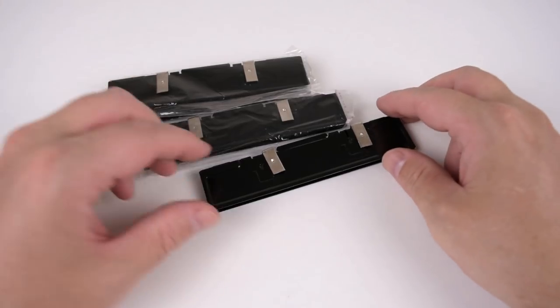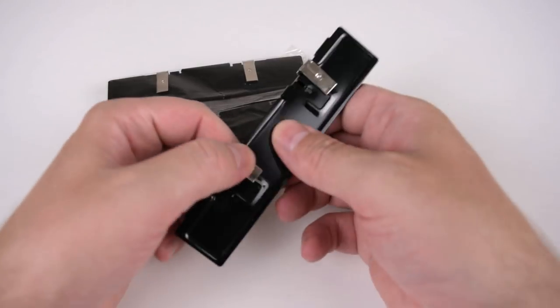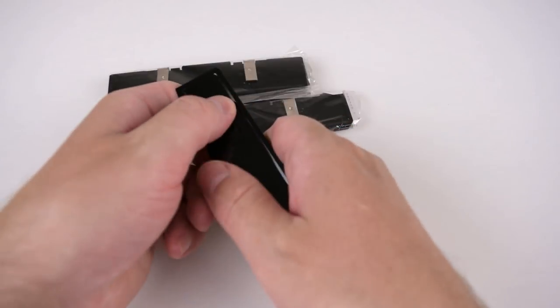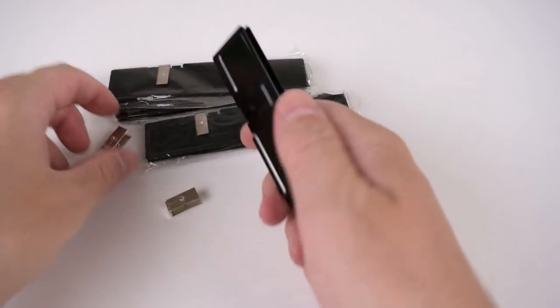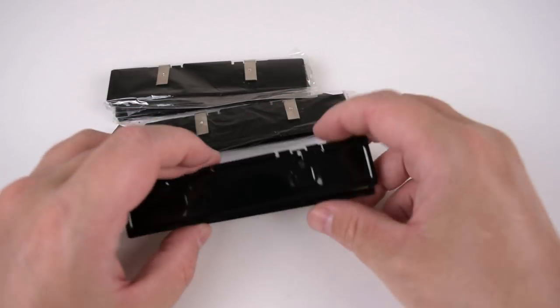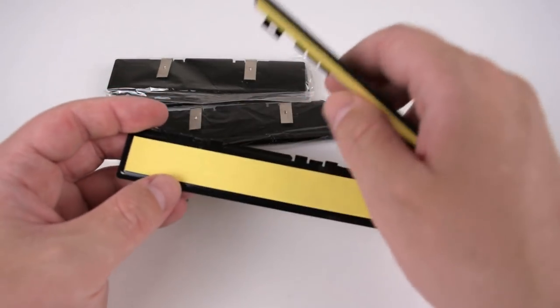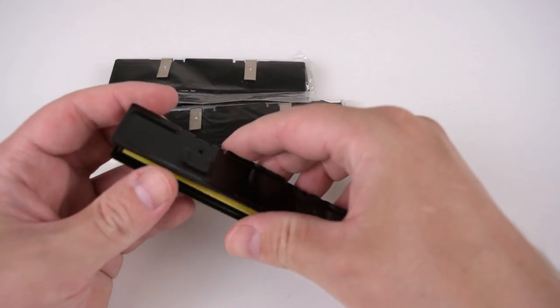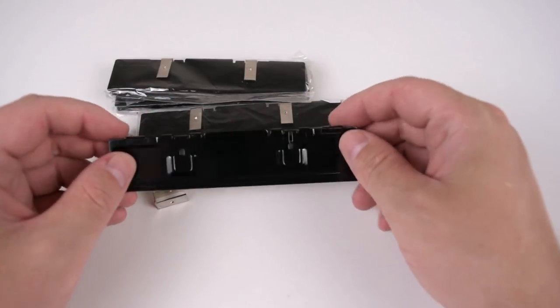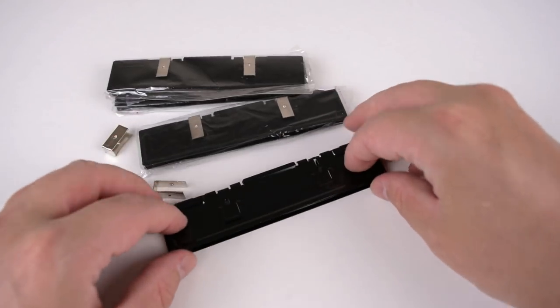Next up we've got some cheap RAM coolers — I think they cost about a dollar each. I didn't really get these for cooling; it's just that I have a few RAM modules where the original coolers got ripped off and there's residue left. It's a cheap way of making your old memory sticks just look a little bit nicer and more modern.